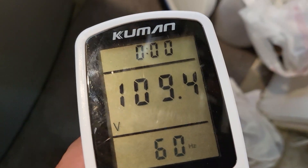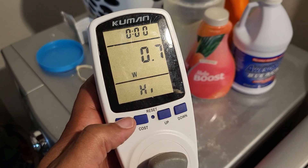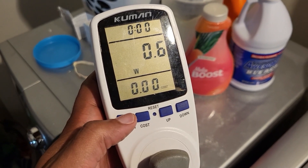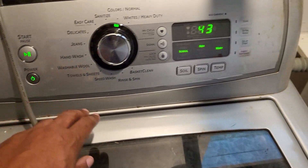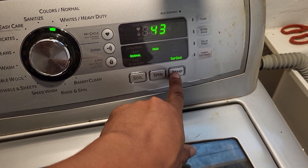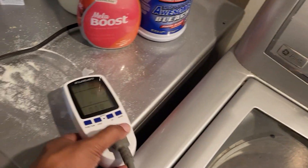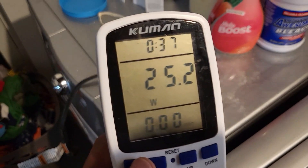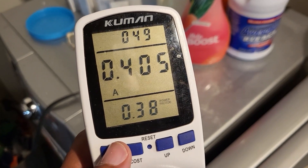I need to reset this because I was doing something else — you can see it's telling me voltage 109. We got some amps going in, low 7 watts, nothing — it's using 0.6 right now. We're gonna go normal, no warm water, tap cold, colors normal. Now we're looking at 25 watts, 108 volts, 0.5 amps — it's not doing too much.